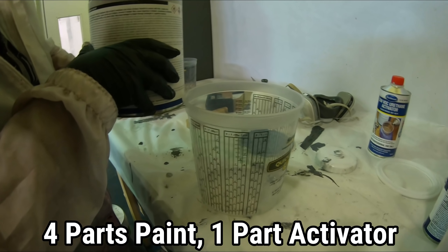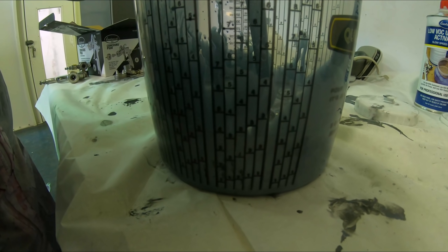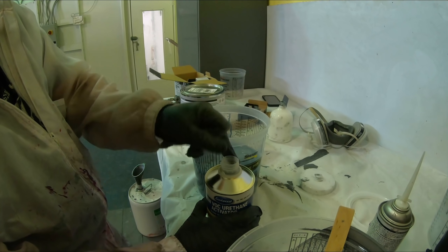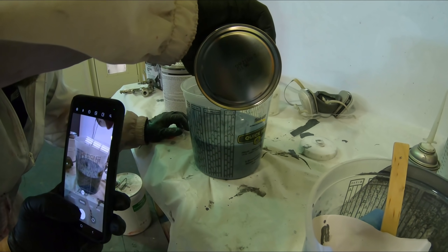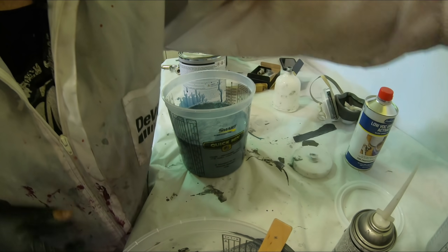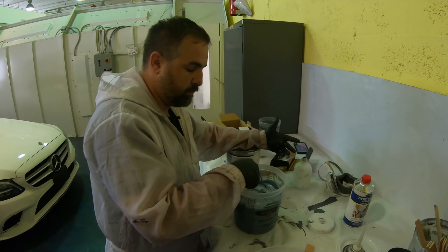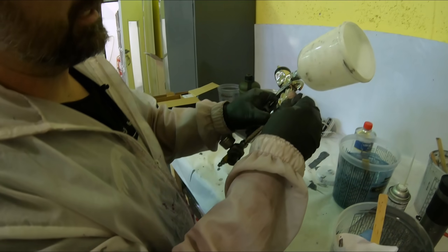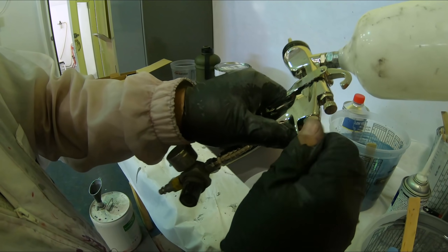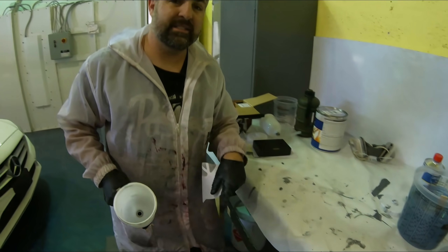This mixes up four to one, so we're going to mix up the max amount. We'll bring it up to the seven right there, then we'll put in our activator — one part — and bring it up to the other seven right there. We'll give it a mix. And by now inside the booth it should be all flashed off and we're ready to spray. Now the way to set up our paint gun: I like to take the fan and wind it all the way out to the left, then I'll wind out my fluid, pull my trigger, and wind it back in to the right. As soon as I feel a little resistance I stop and do about one turn in. Let's go ahead and start spraying that base coat.